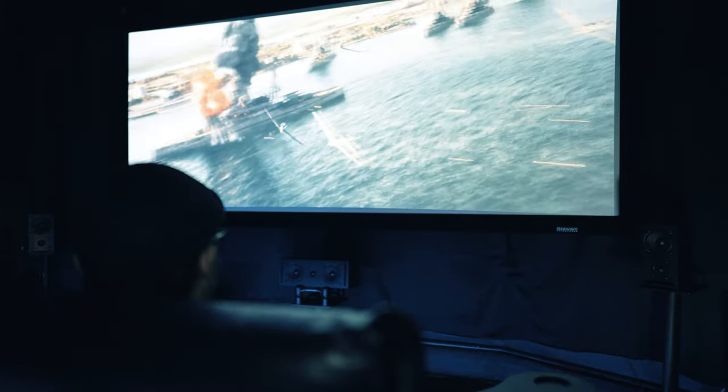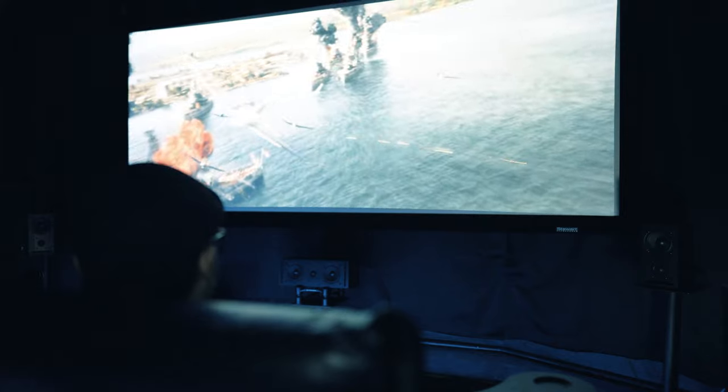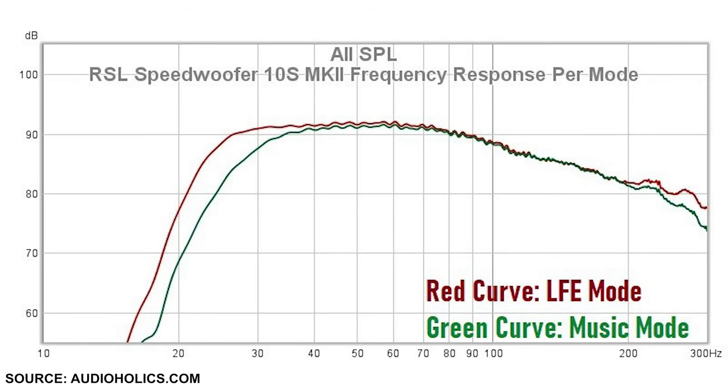A lot has been said about these RSL subwoofers and everything's true — this performed like a much more expensive subwoofer. It's one of the punchiest subwoofers I've tested for movies and music. It delivered a ton of explosive slam from every explosion in Midway, and I could feel the wave of bass travel along with the planes flying through my room. It's very clean without any noticeable slop or bloatiness. If you paired a subwoofer up to each speaker in a music-only setup, you would have a real high-end system without the real high-end price tag.